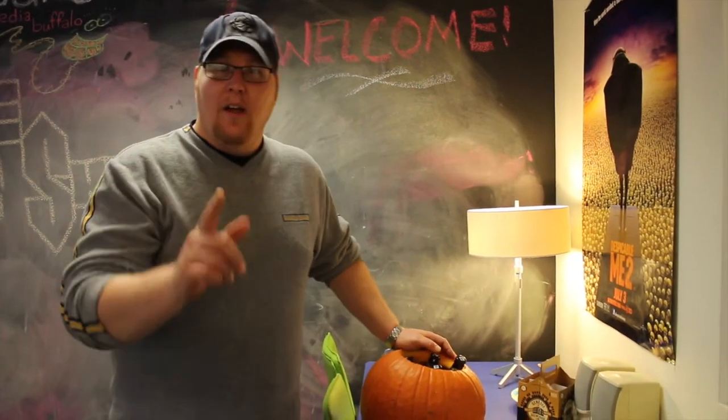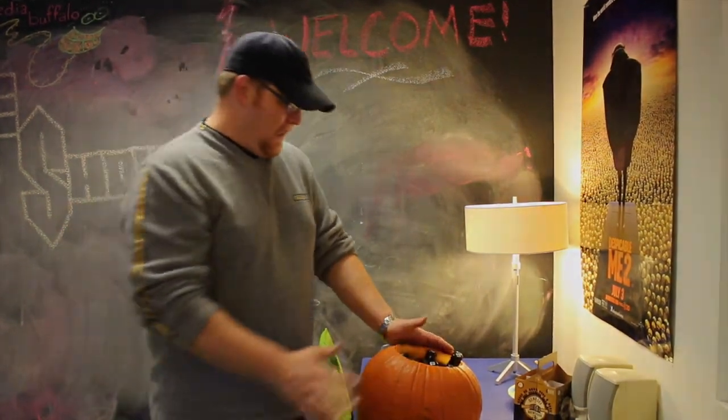There you go — there's your next life hack. There's a couple there for you for Halloween. Hope you have a very safe, fun season. Enjoy.